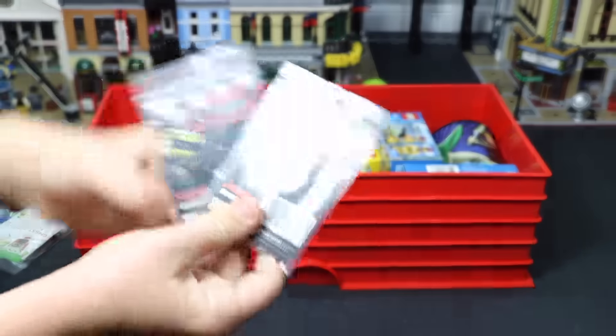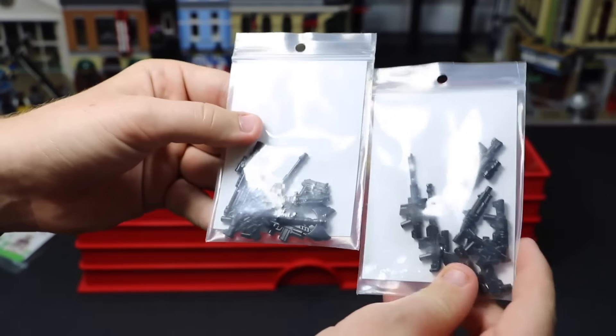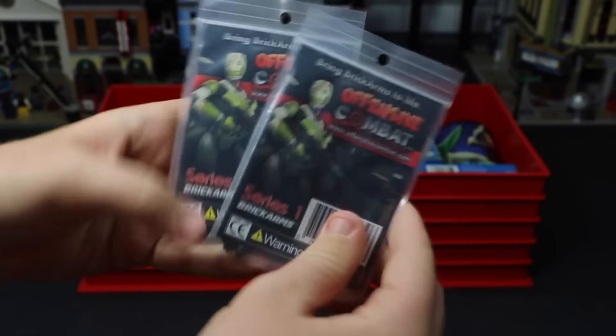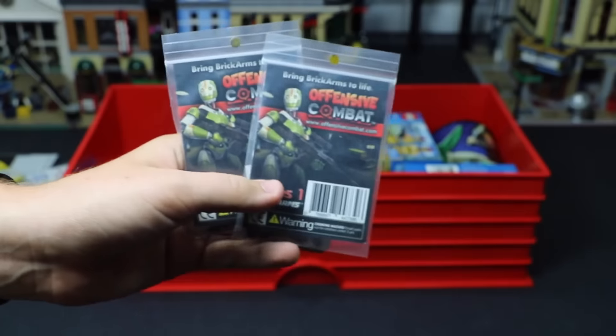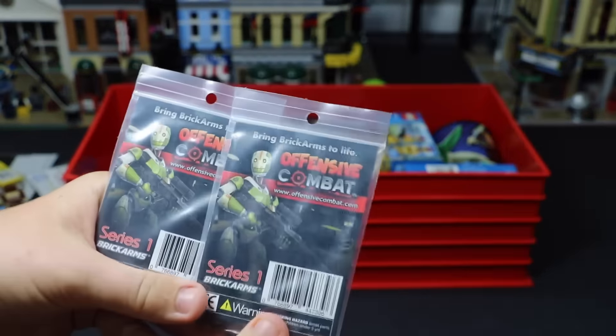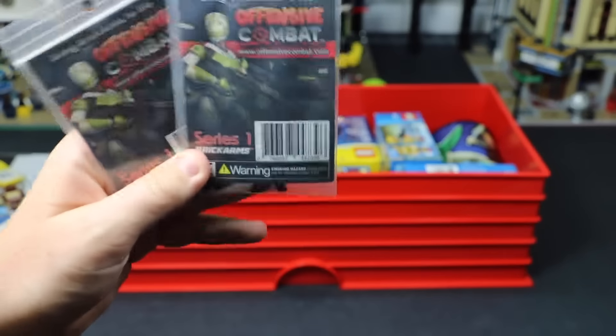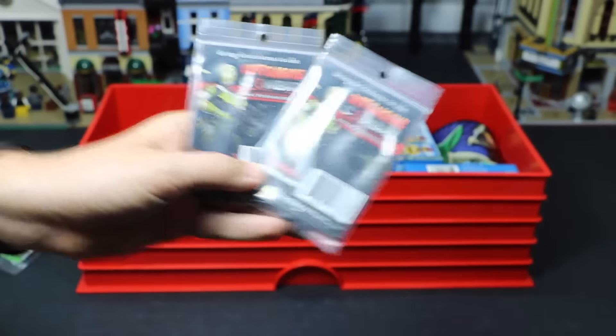I have these two BrickArms Offensive Combat Packs. They have a bunch of different weapons in each pack. They've never been opened — they're sealed. Pretty cool. I got them on gibrick.com, and if anybody's ever looking for any BrickArms or things like that, I can actually buy them for you at a 10% all-time rate, so just contact me or email me if you're interested in that.